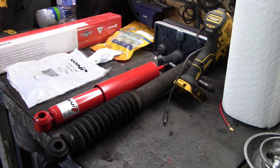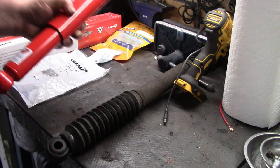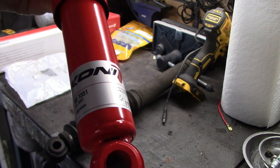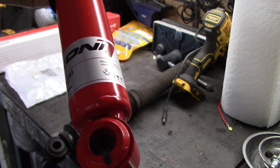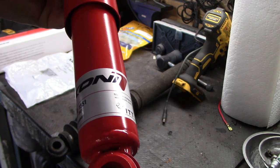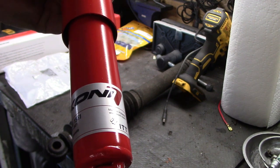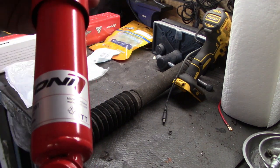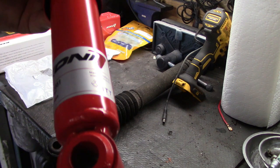We have the old stock shock on the workbench beside the new Koni Red classic shock. The Koni part number for the front is 801551. This is an adjustable shock - internally adjustable, meaning if you want to adjust the settings it needs to be removed from the car. There are shocks with external adjustment, like the SPAC shocks on my TR250 with a knob at the bottom, but for these classic red shocks it's an internal adjustment.